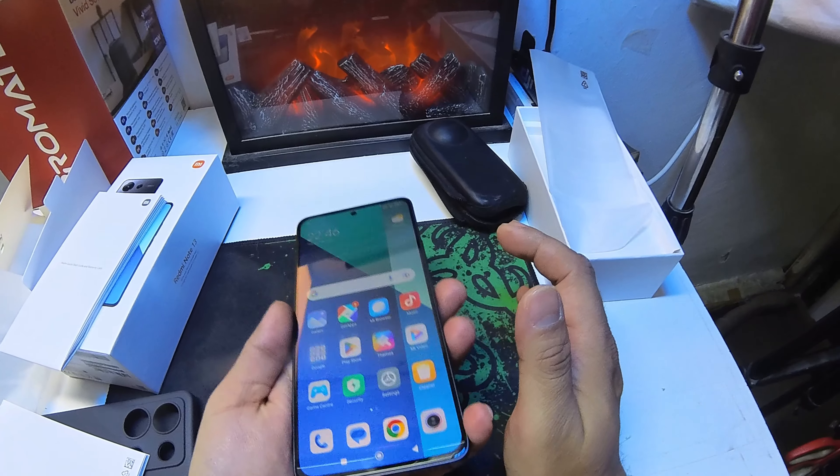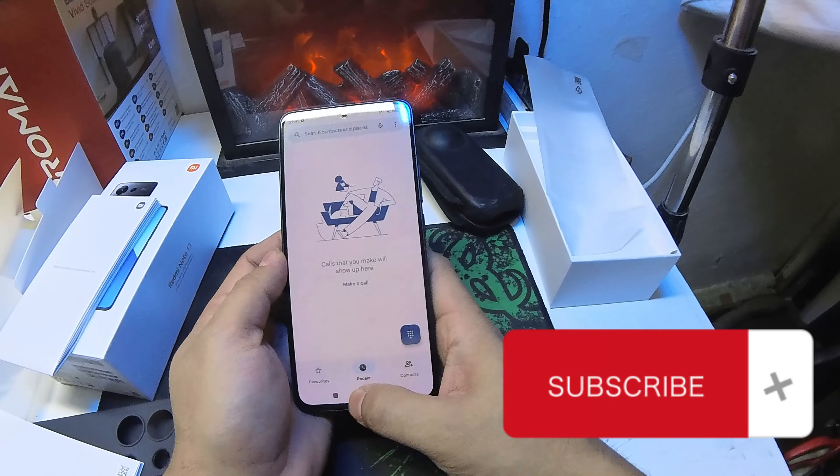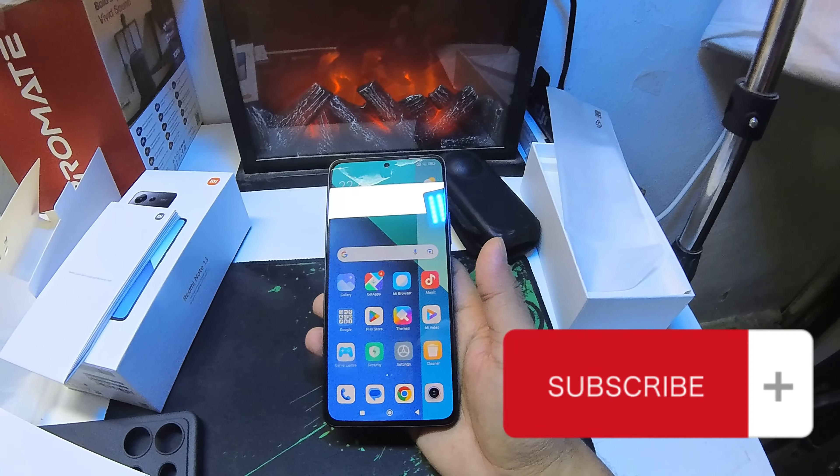Okay, let's take the phone out. The phone is in hand now. It has a 108 megapixel triple camera and a pretty 6.7 inch display. Let's open it for the first time.